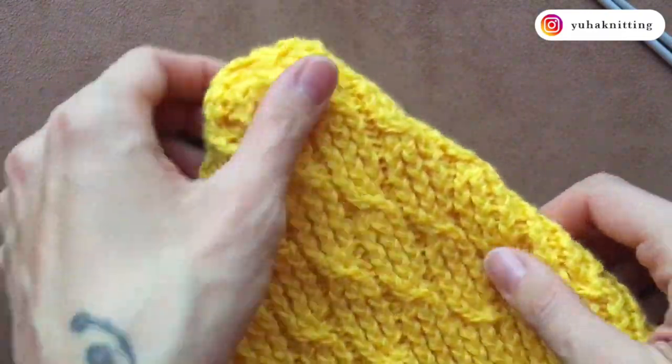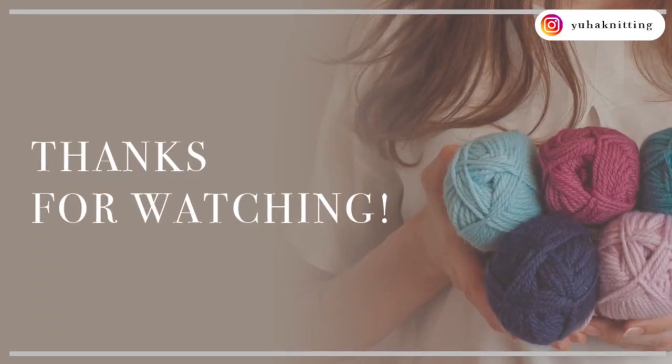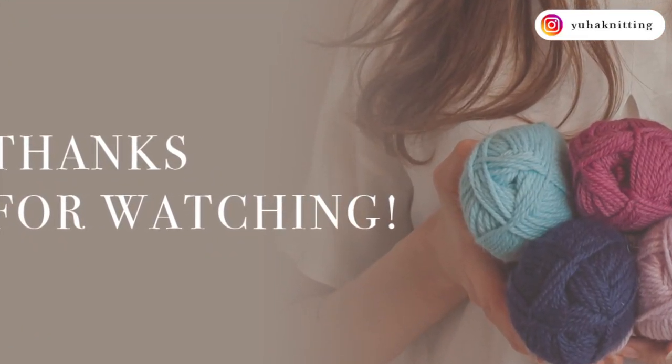The bonnet is ready. Thanks for watching and see you next time.